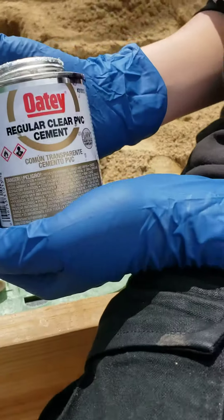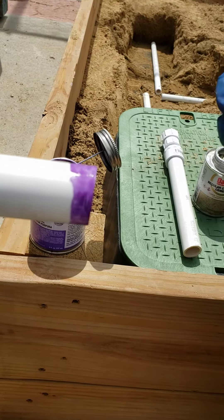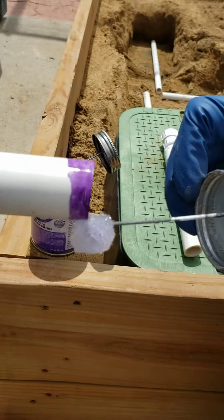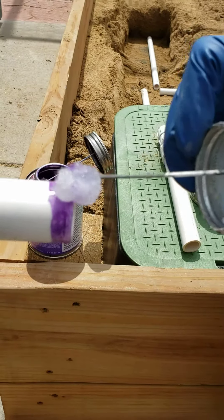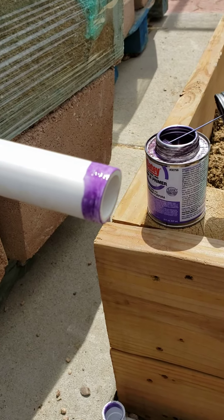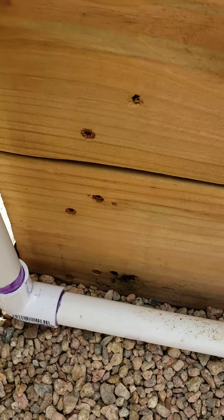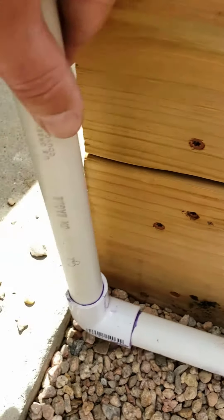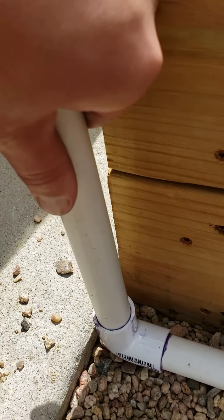Now he's going to take his cement, and the cement is only going to go on the pipe — it does not go on the fitting. So we only put it on the pipe. Once he's got it all the way around the pipe, we're going to go ahead and push that pipe down inside of our fitting. As we go in, we're going to twist as we go in to push it in there nice and snug.